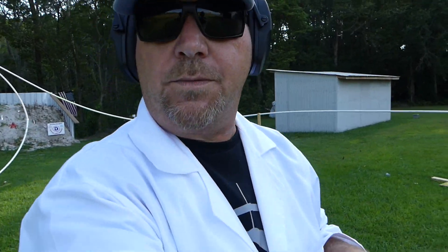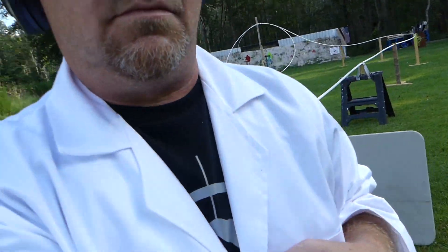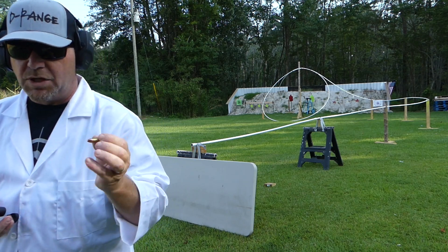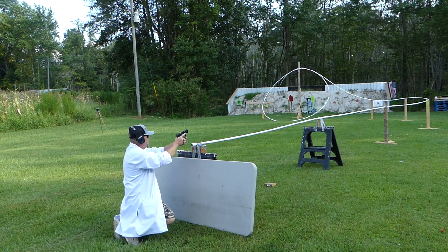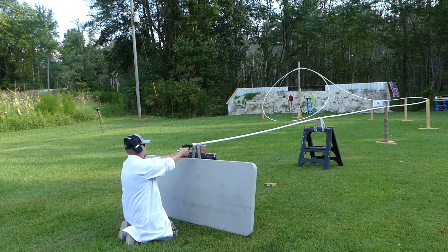Now this time let's try a 9mm. Sorry about the wind — wind's blowing, but it ain't helping. I'm still hot. Let's try this 9mm, see what it does. We're going to be shooting this M&P Shield 9mm, full metal jacket 9mm bullet. We got a lot of ripples and stuff in it, but here we go.